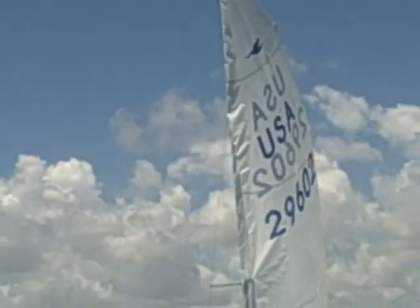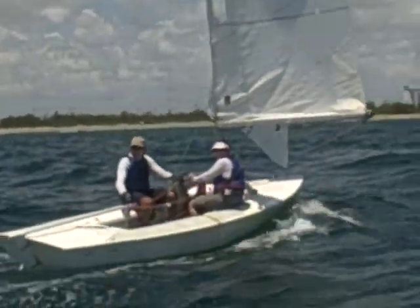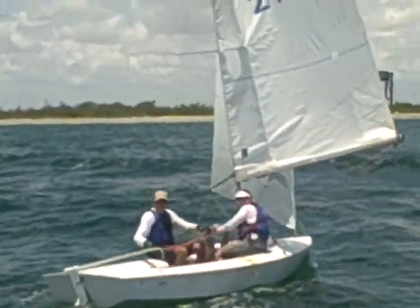Alright, next — you guys can take a break down here. We're gonna do a tack and jibe on the whistle.